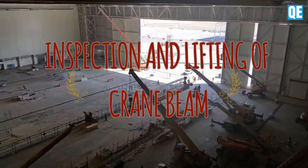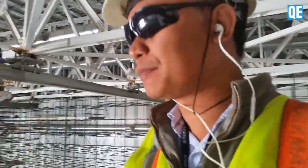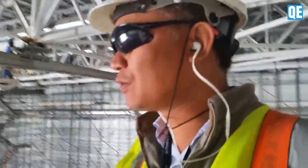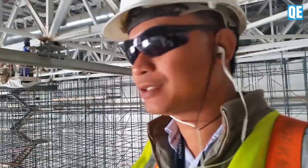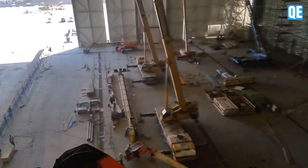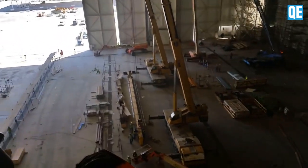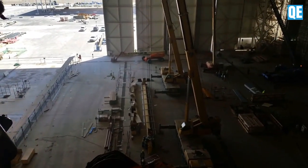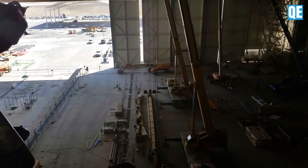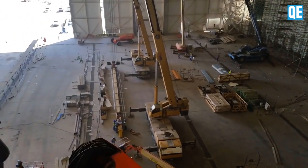Guys, you can see they are lifting the crane. Hi, what's up! I'm going to show you now how they are lifting the crane. We go there — see that, guys, how they are preparing for the lifting. They are placing the hoop, arranging the belt whip sling.